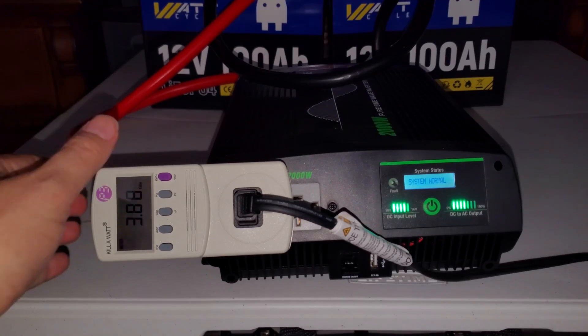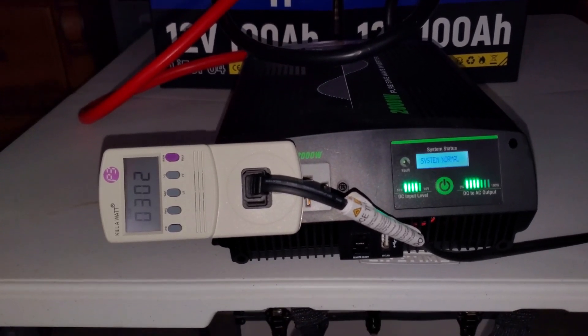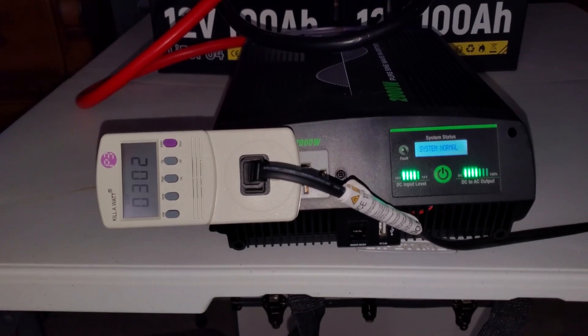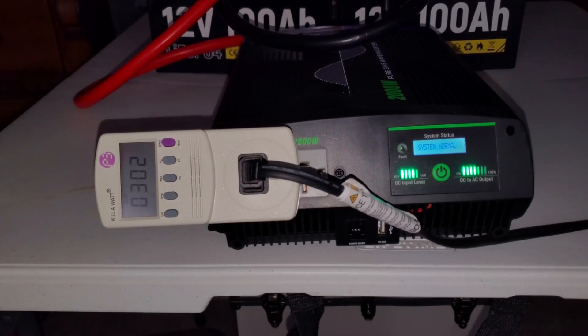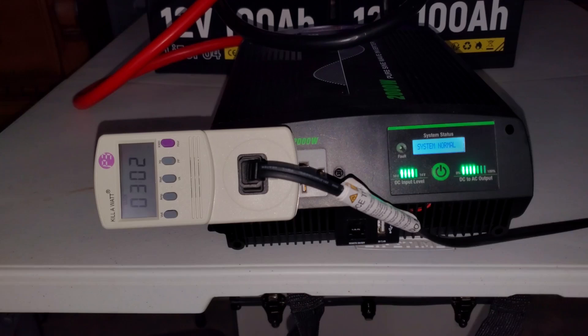Going into hour number three. As you can see, the inverter itself is still at four out of five bars on the DC input level, so the inverter doesn't see any tremendous drop yet — not enough to turn off that fourth light. And the DC to AC output load is still cooking away at 66%, or four out of seven bars. Hour number three — here we go.